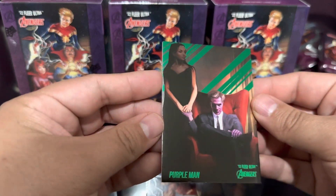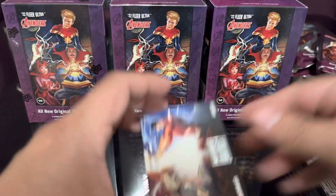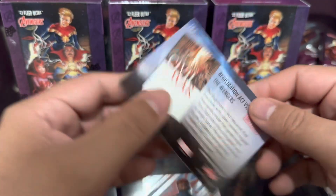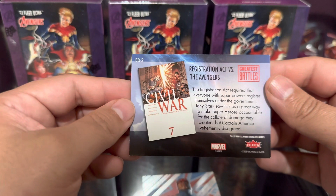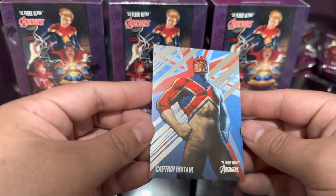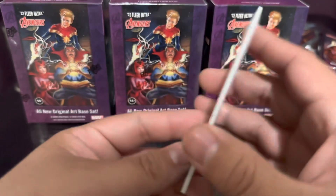Next one - Purple Man. I bet he likes purple potatoes, purple people eater. Cool. Next one - Greatest Battles, Registration Act, that's cool. Civil War registration act versus the Avengers Greatest Battles - the registration act required... yeah you can pause it and read it. Last card - Captain Britain. I thought it was Captain America for a minute, but not American - Britain. That's blaster number one.